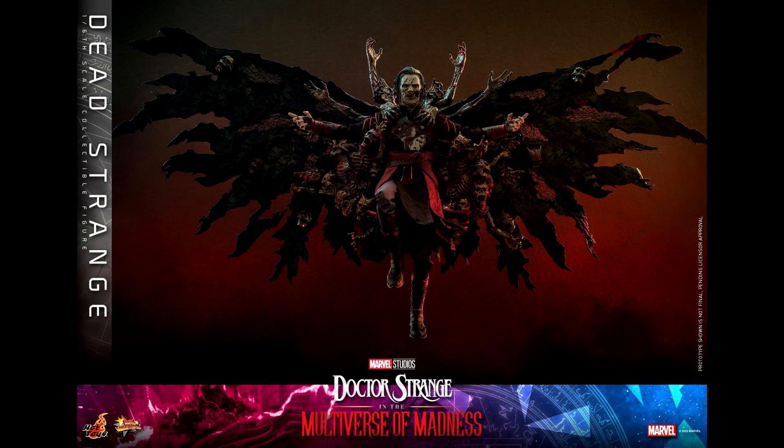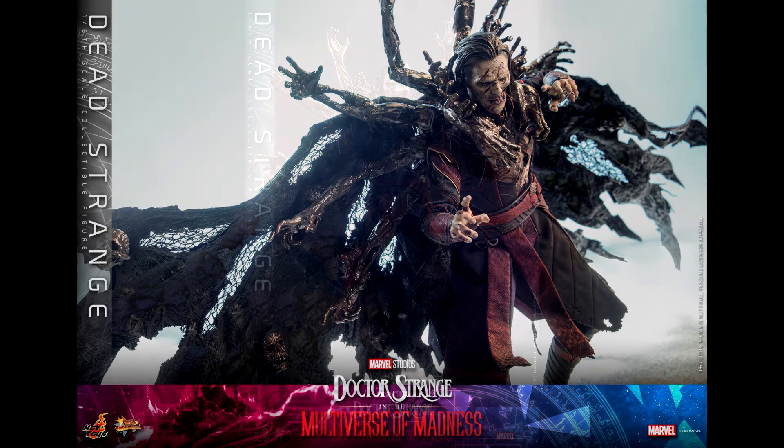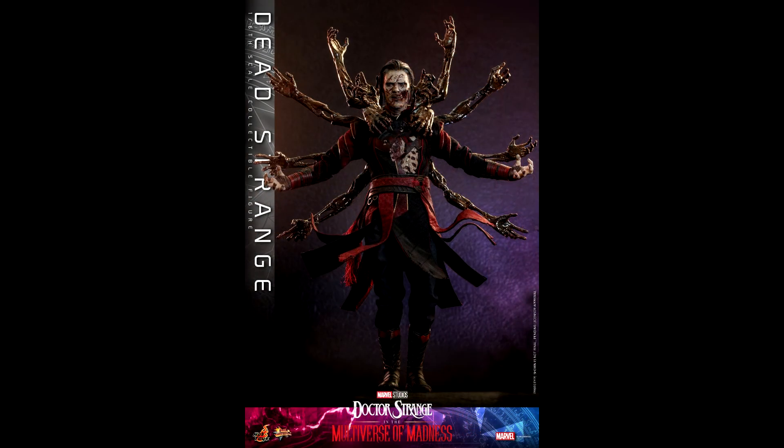As for the price, it is on pre-order at Sideshow Collectibles for $385. Yes, it is more expensive than a basic figure, but that cape with all the cursed spirits is something big. So I think because of that, the price is actually fair.